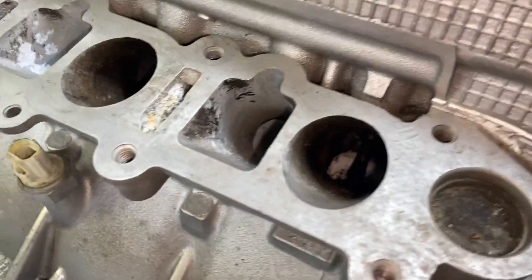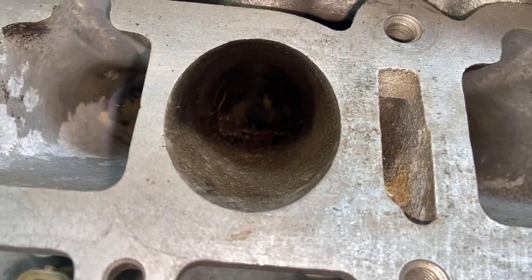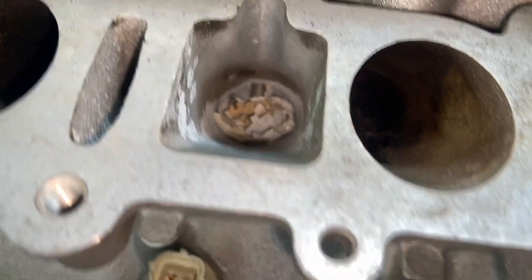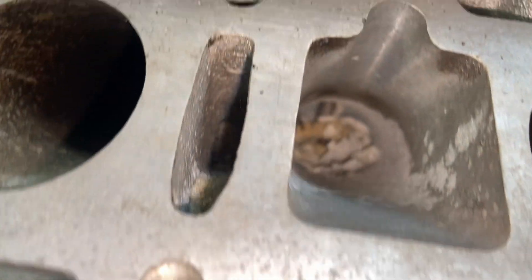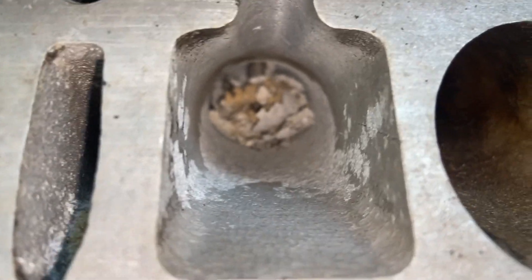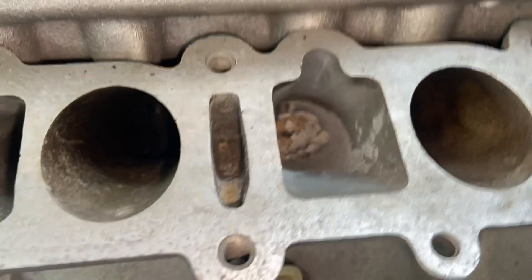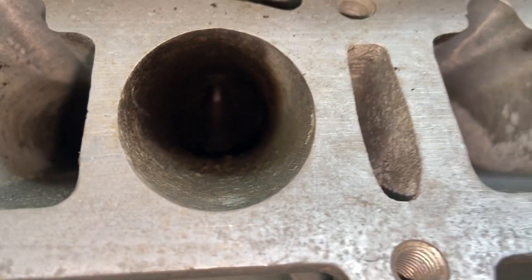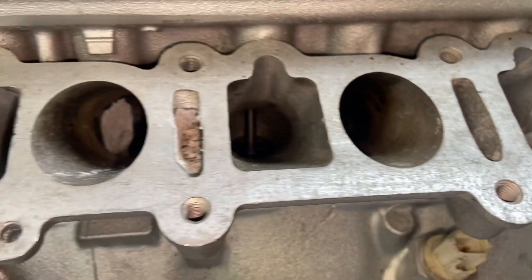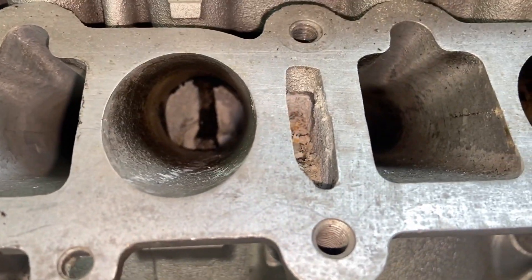Let's take a look at these intake ports where the valves are. That's really bad. There's quite a bit of debris down there — that's on top of one of the valves, by the way. So it's a good thing we didn't try to turn this motor over; a lot of this debris would have gone in. It doesn't really matter since we're taking it apart anyway, but still, you could damage some stuff depending on what's in there.